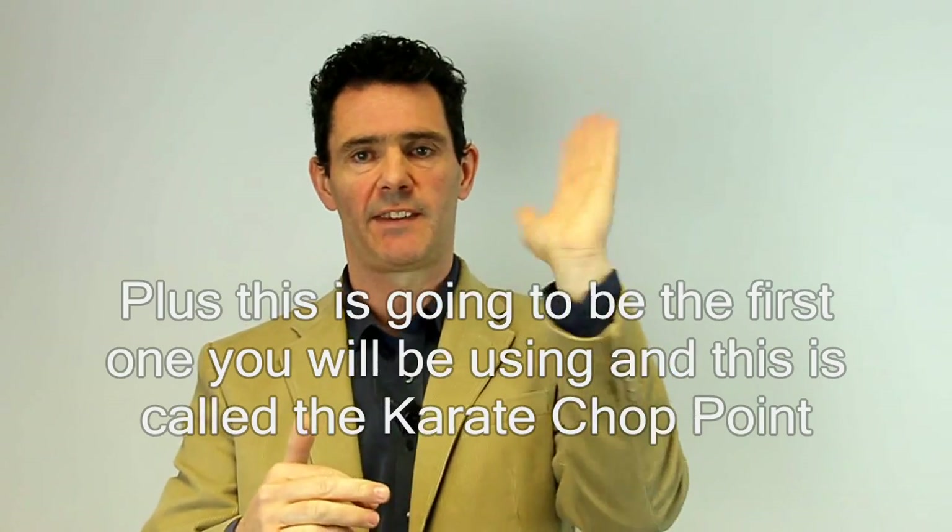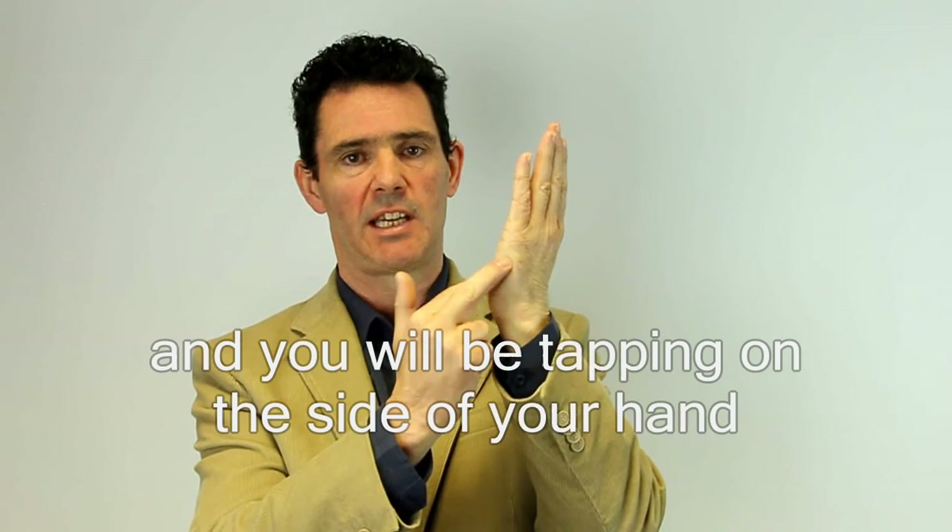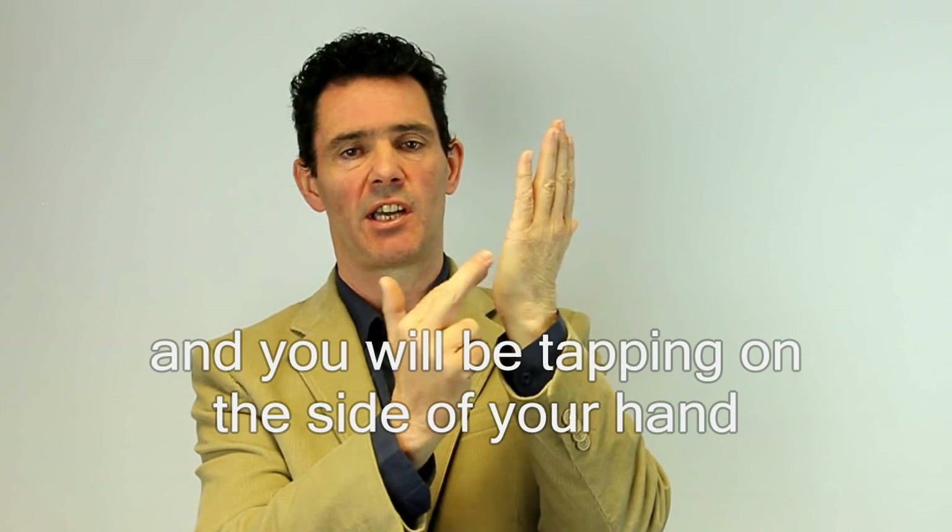So there are the points. Plus, this is going to be the first one you'll be using, and this is called the karate chop point. You'll be tapping on the side of your hand.